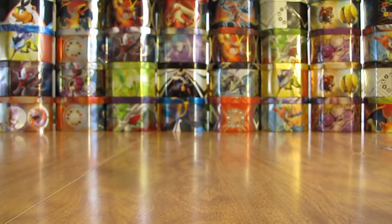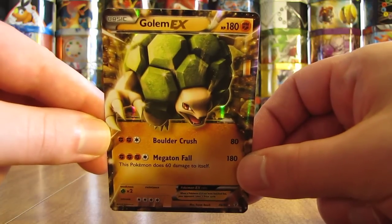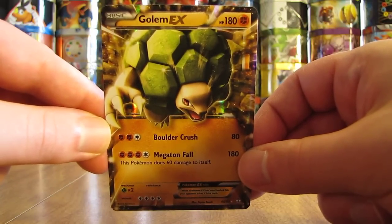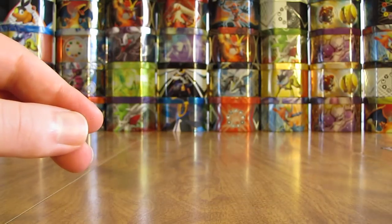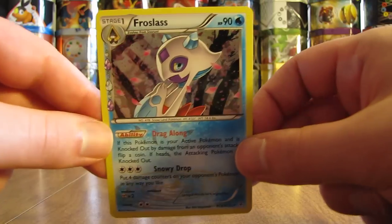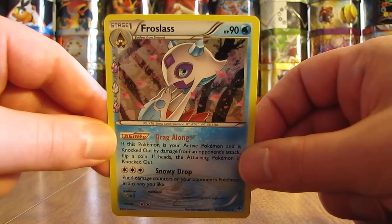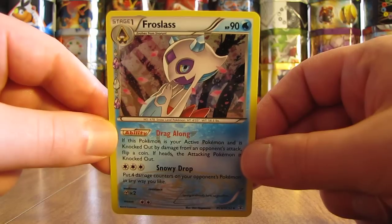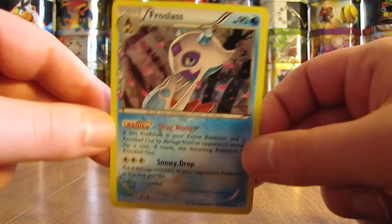My goal is to complete the ultra rare and secret rare portion of this set, as well as the Radiant Collection subset. Next up is Golem EX — there are a few people out there that really like this one. It was pretty cheap value wise; I had to buy this one for $4.99. And here's another Radiant Collection card, Frostlass. I like a lot of these uncommon cards because they're normally rare in other sets, but this Frostlass was $0.29.